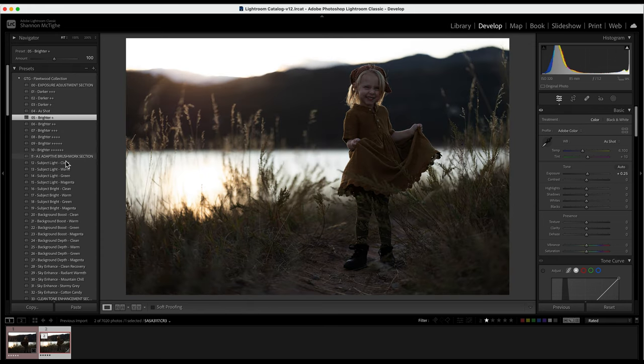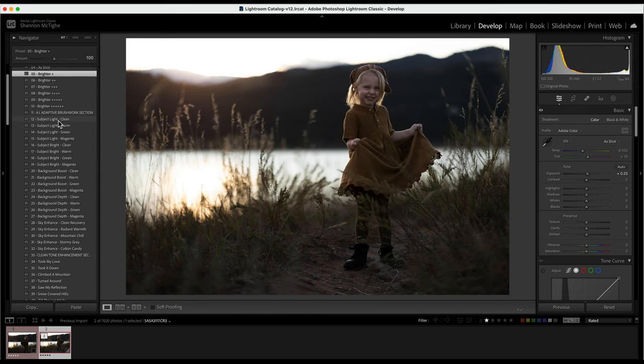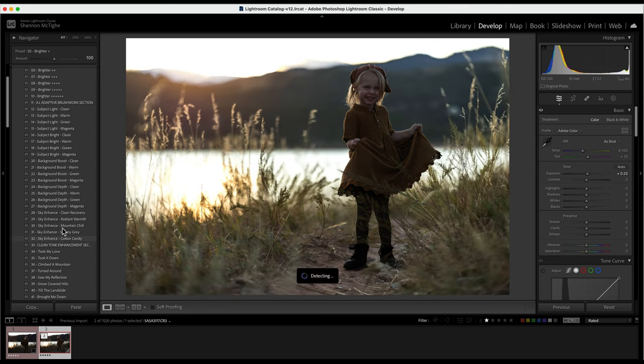Same with the Adaptive Brushwork section. This is the AI portion where you can select the subject — it will determine where your subject is and which preset matches your subject really well, which one matches your background, and which one matches your sky.